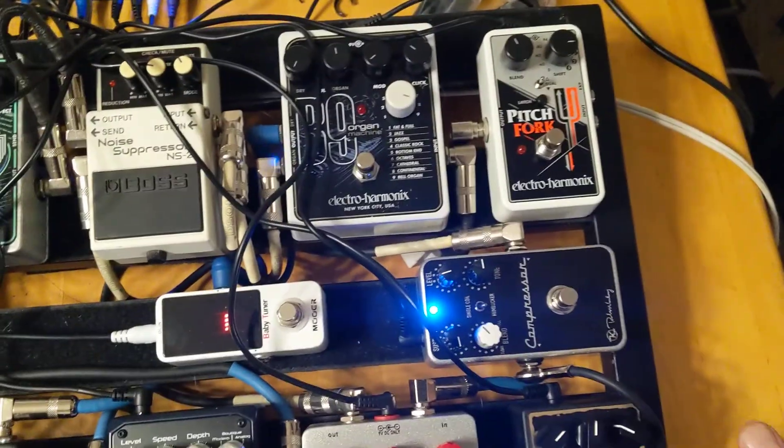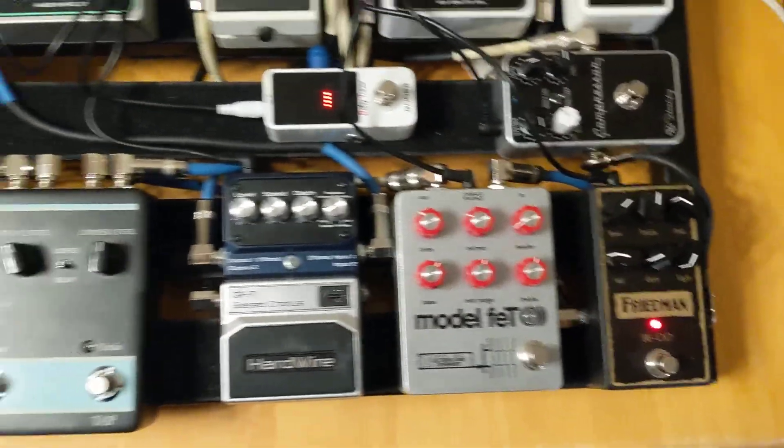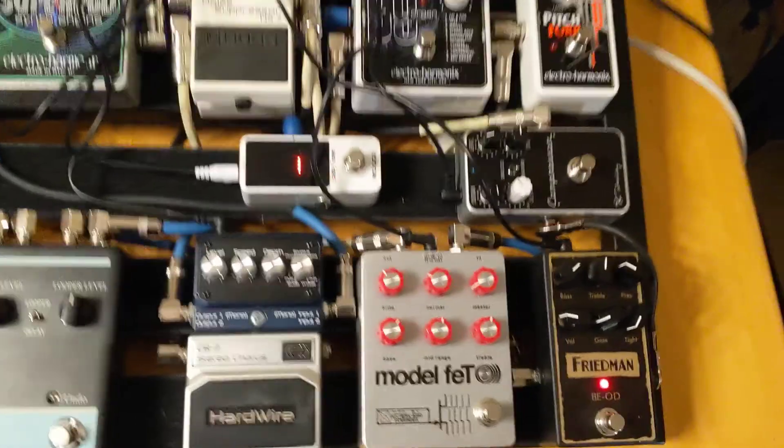Not bad. You can hear a slight amount of gain, which I expect, but there's no buzz.